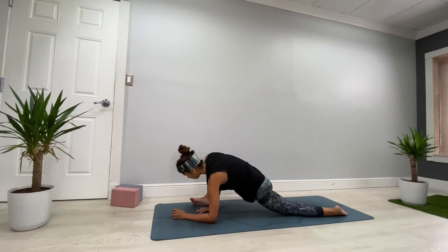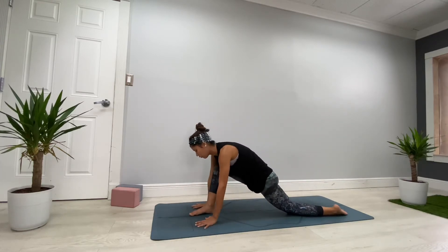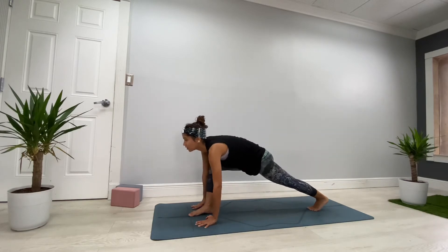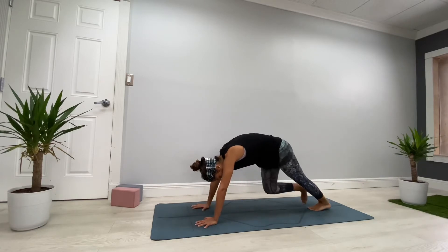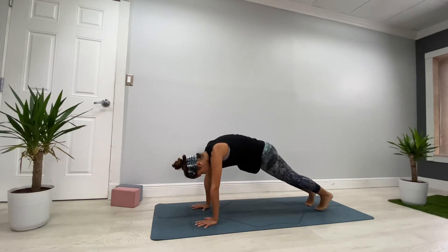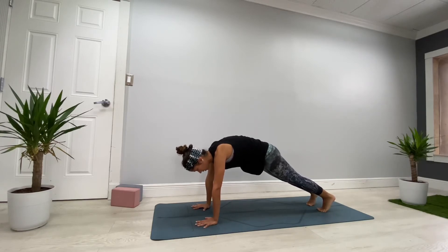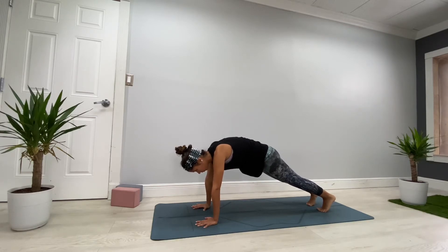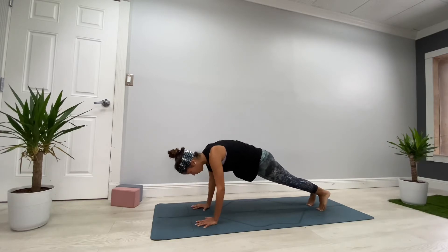In lizard pose, you can stay here, or maybe bring both forearms down — keep your neck long, don't let the head drop. Breathe deeper. If you want and you're more flexible, you can bring your right foot to the edge for a deeper stretch. Then exhale very slowly, come to your hands, walk your right foot to center, activate the back leg, and find runner's lunge. Press the hands down, keep your right leg back, and find plank pose — activate the core and hold for five, four, three, two, and one. All the way down.